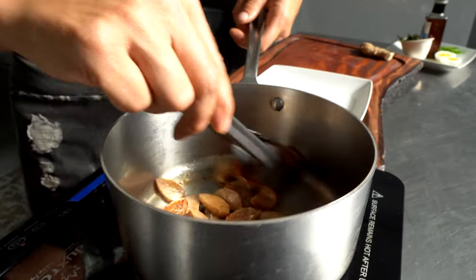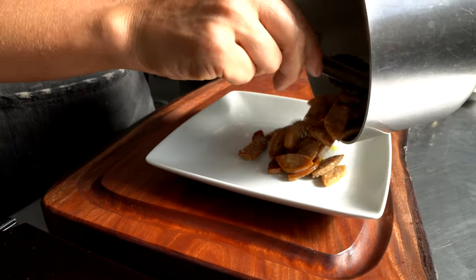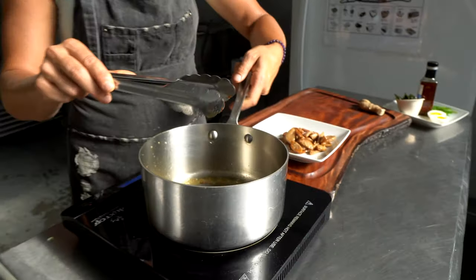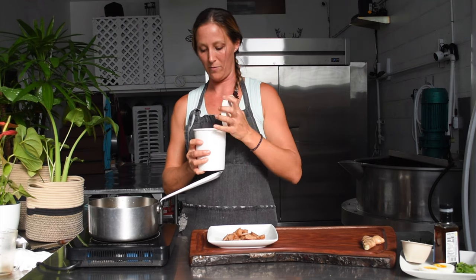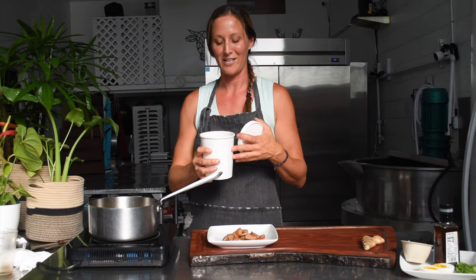Once those are nice and brown, we're going to remove them from the pot, and in the same pot — because it'll add a little bit of flavor — we're going to put our ramen broth. When you get your ramen broth, you'll notice it's nice and jiggly. This one has thawed out a little bit, but you'll see all that jiggliness.